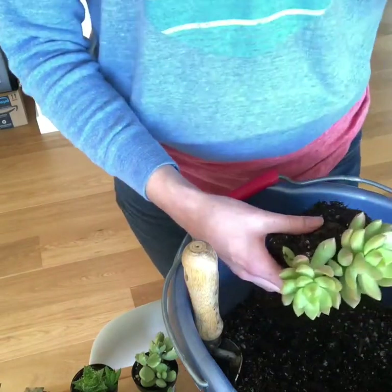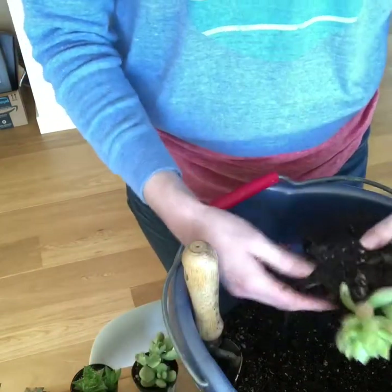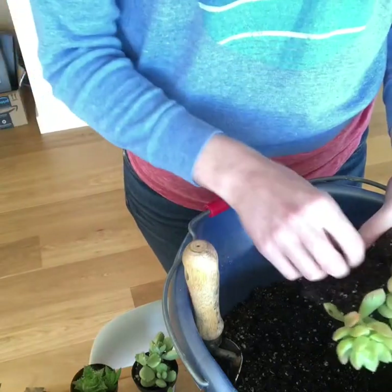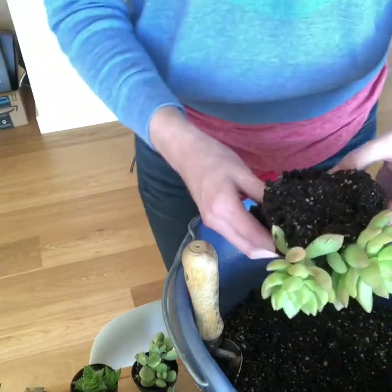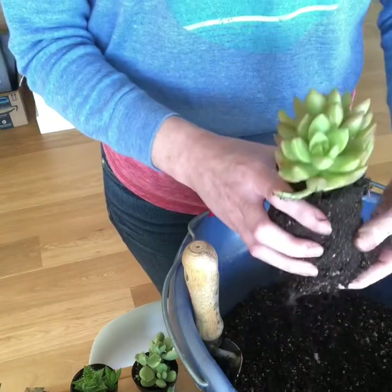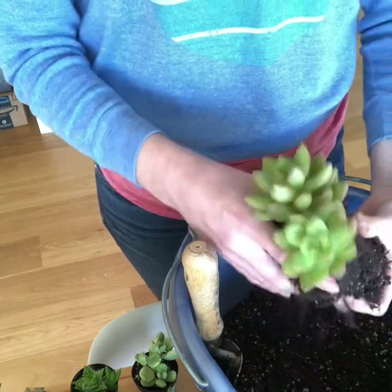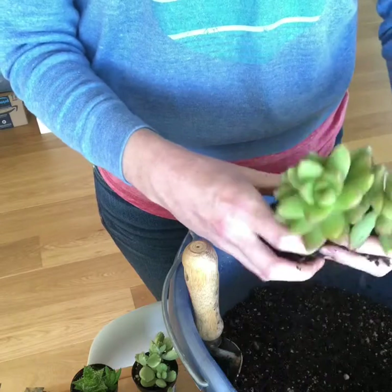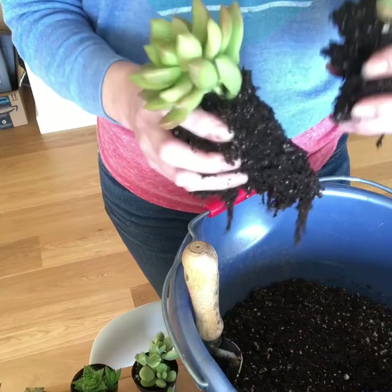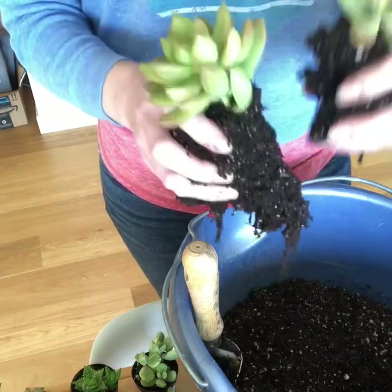I've got another little leaf that I just plucked off. There are actually quite a few rotting leaves in here, so I'm just going to get rid of those. And then you just continue to break it up. You are going to feel some of the roots breaking and that's okay. You don't want to pull off the roots, but separating them just like that is perfect. And now we're going to go ahead and put these in their individual pots.